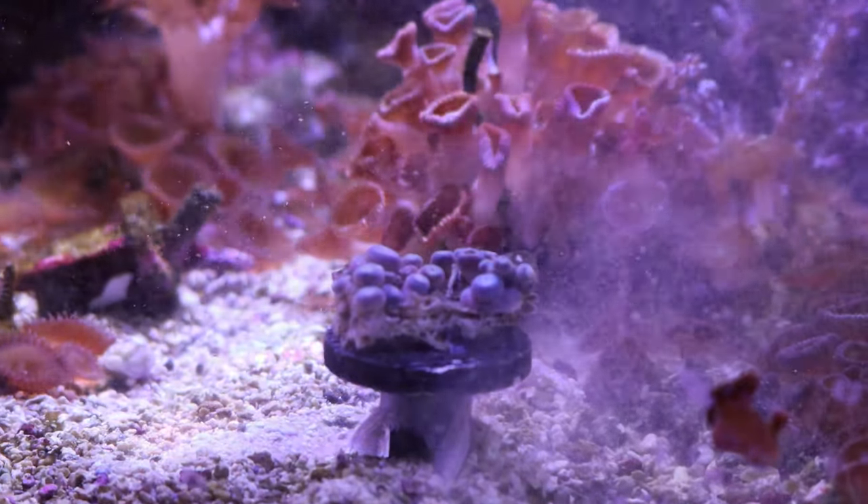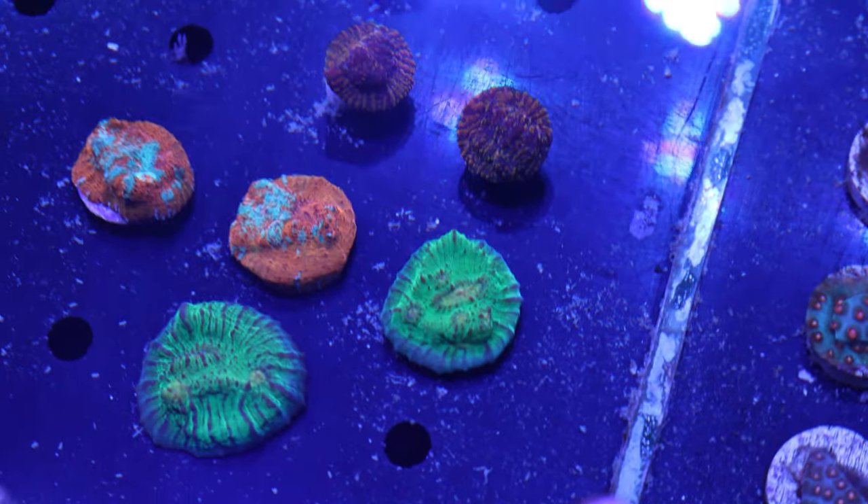Corals are self-acclimating — they can adapt and change to different conditions within a reef aquarium. There are a lot of guidelines about things like alkalinity swings that a coral can handle. When you're bringing home a coral from your local fish store or getting one shipped overnight, it's coming from a system that already supports corals, so the water chemistry should be relatively close to the parameters in your home aquarium, even if there are some differences between tanks.